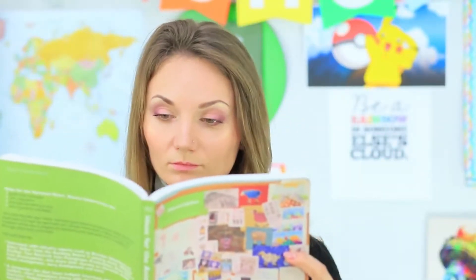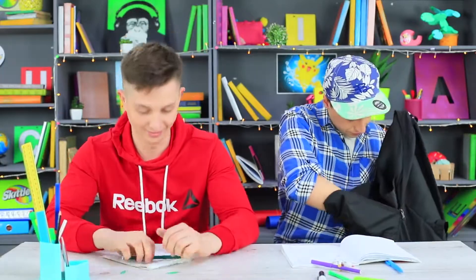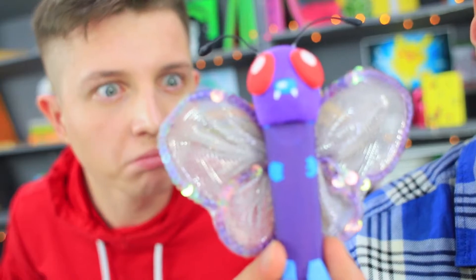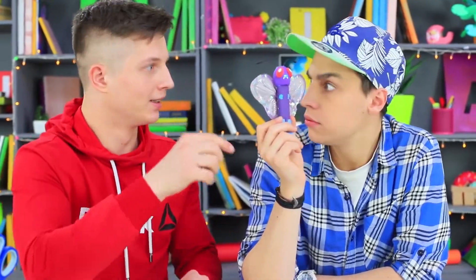We are in the middle of a regular class! Miss Elizabeth is giving us assignments! Stevie and Ben are bored. All of a sudden, Stevie takes out a strange marker with wings! This must be Butterfree, the beautiful flying Pokémon!